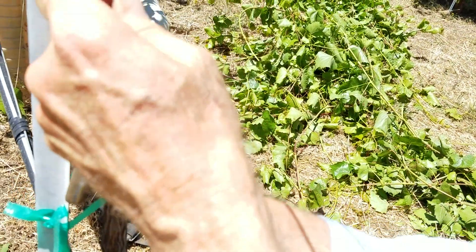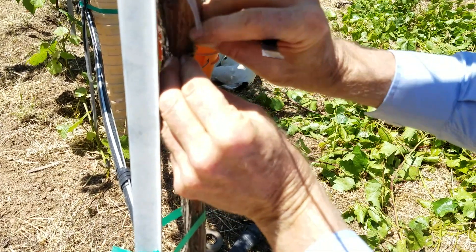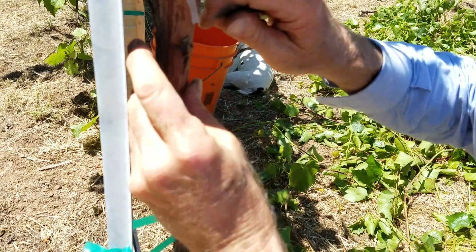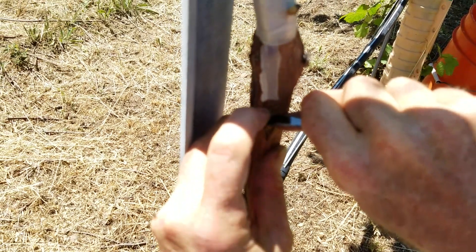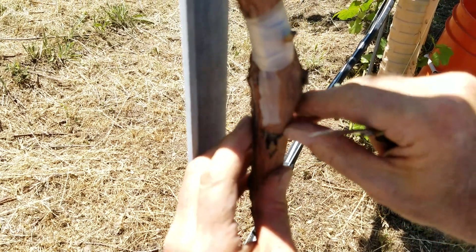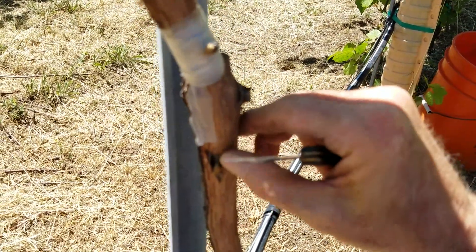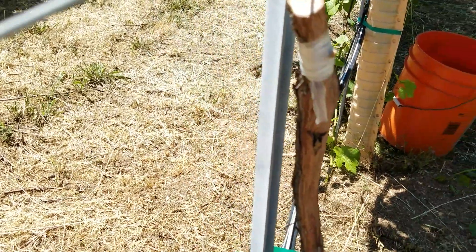I'm going to stick it behind and kind of push it down in here, until the square part of the budwood is just below the lip that I made from that horizontal cut. Now we can wrap it with tape.